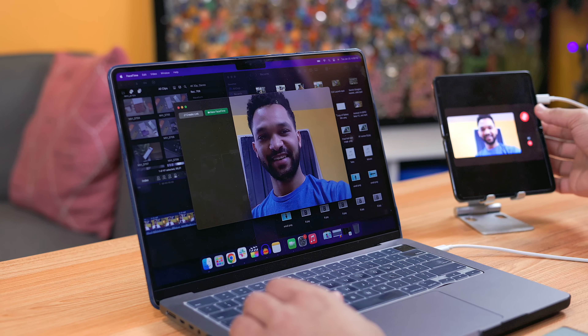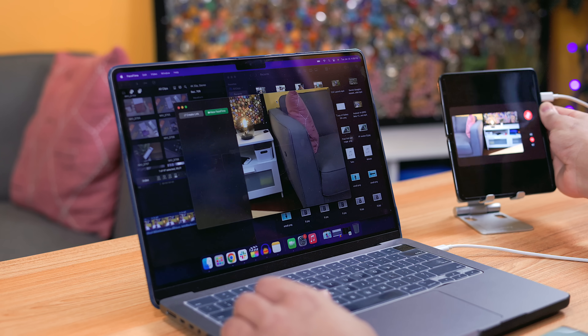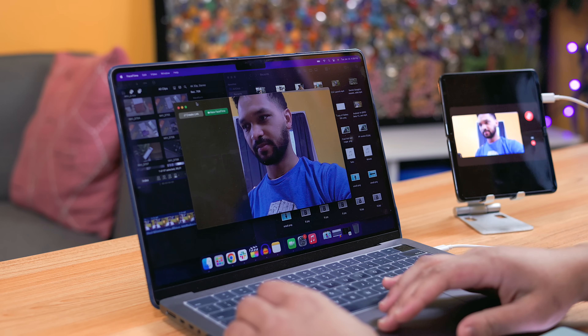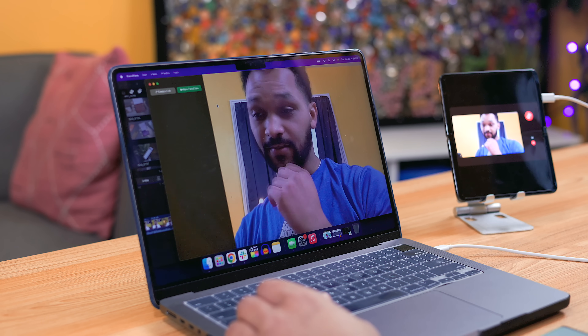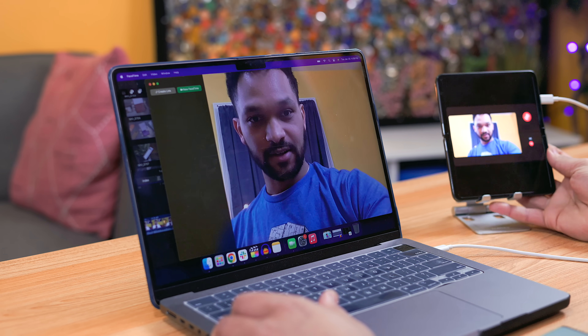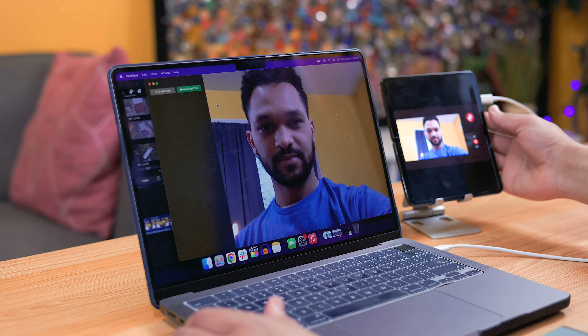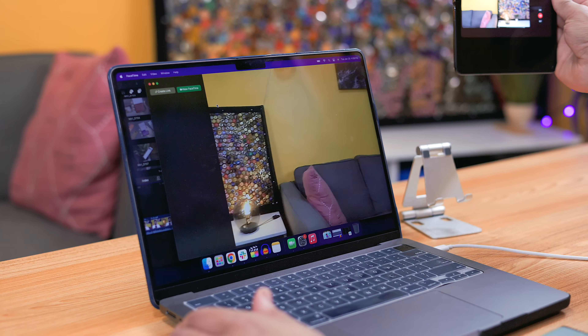There are a few more features new and existing users alike should be aware of, such as the new webcam feature introduced in the December Pixel feature drop, which allows you to use your Pixel device as a camera for video calls on your PC, Mac, or Chromebook. You can find this in the USB Preferences section, and once enabled, you can use that camera for everything from Google Meet calls to Discord — and if you have a Mac, you can even use your Pixel camera for FaceTime calls, ironically.